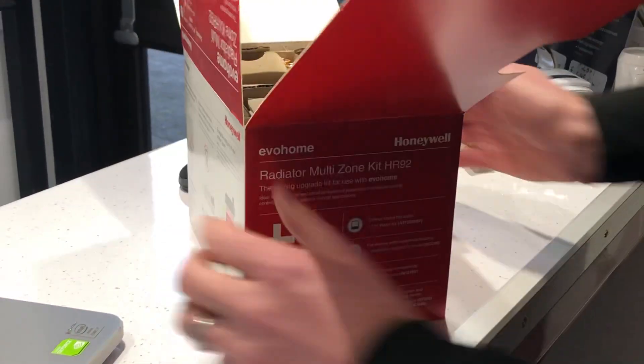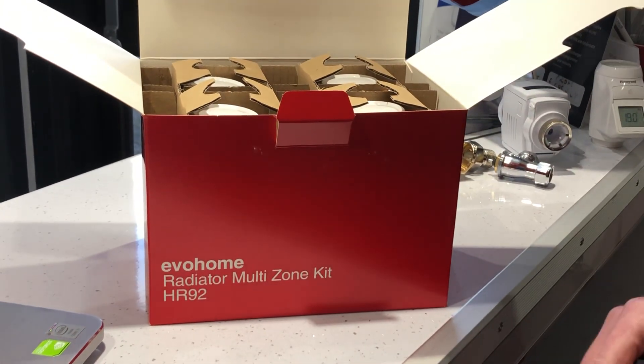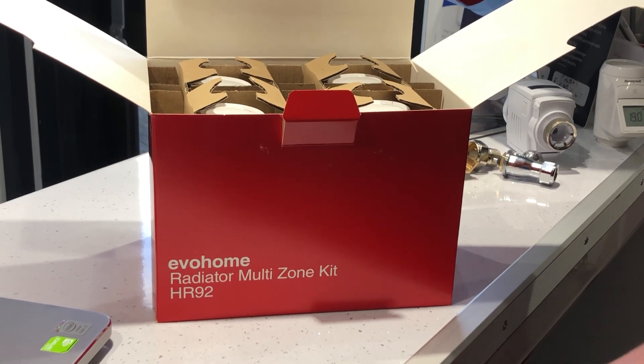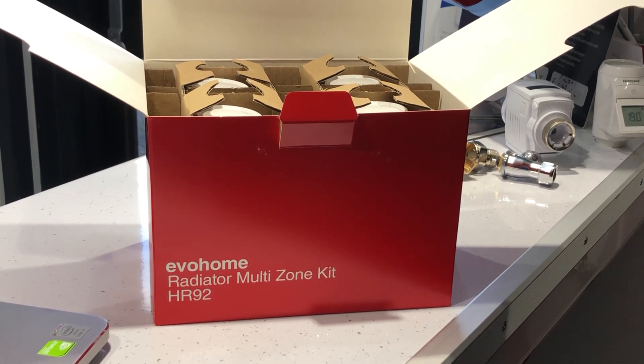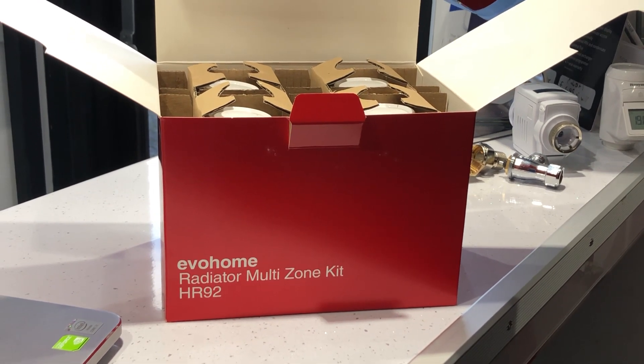I hope that helps. If you have any questions about the HR924 UK, please ask in the comments below or send us an email to sales at evahomeshop.co.uk. Thanks for watching.